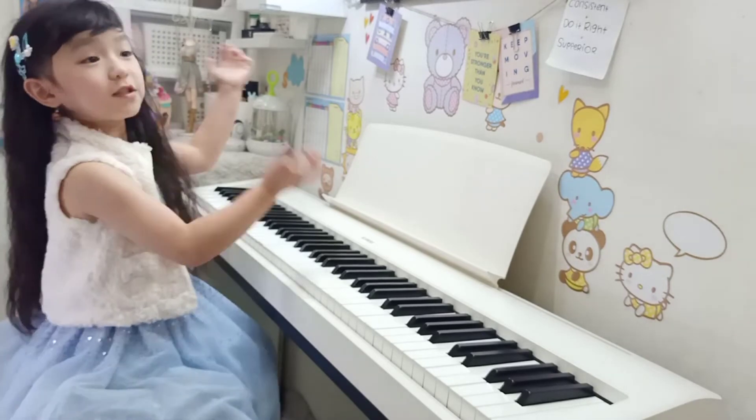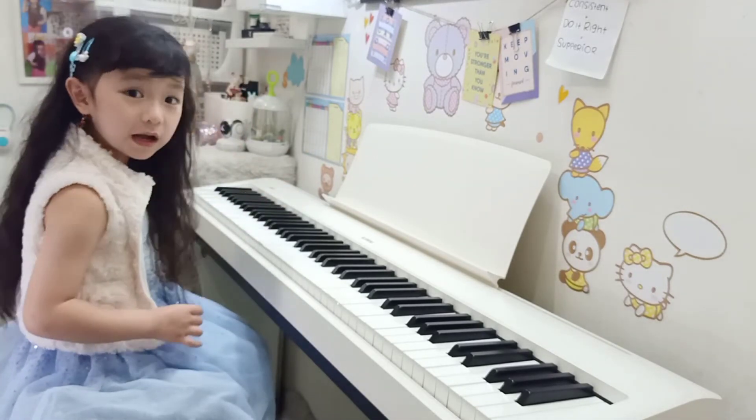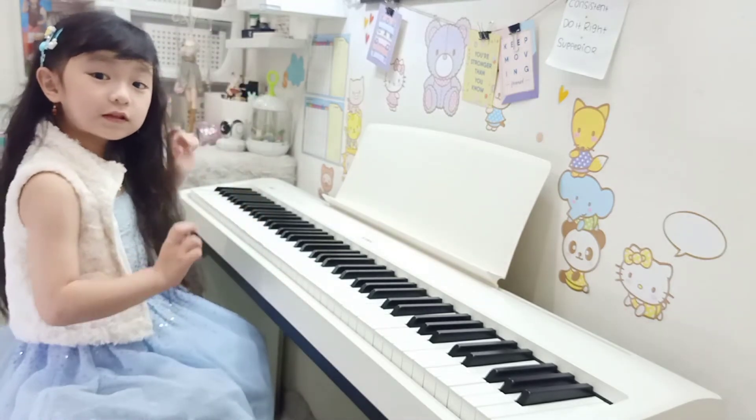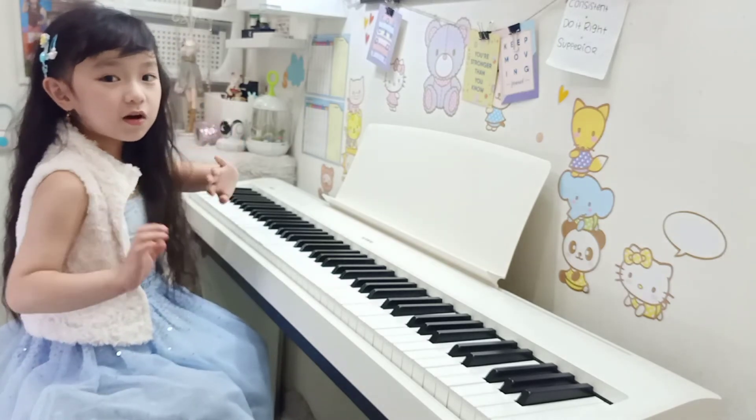If you do all those things, your body will feel more comfortable every time you play the piano. So enjoy practicing good posture. See you in the next video. Bye!